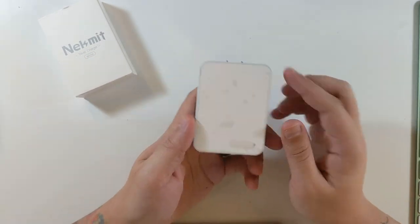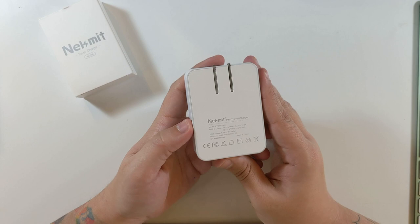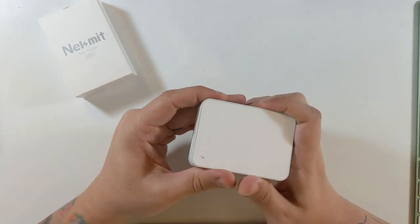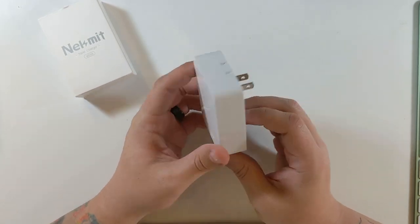This is the actual charger — a clear white front and the back. This one has a little bit of a rubbery feel to it, which I like. On the bottom there's a USB-A and a USB-C port, and then on the back it just plugs into the wall. Very nice.